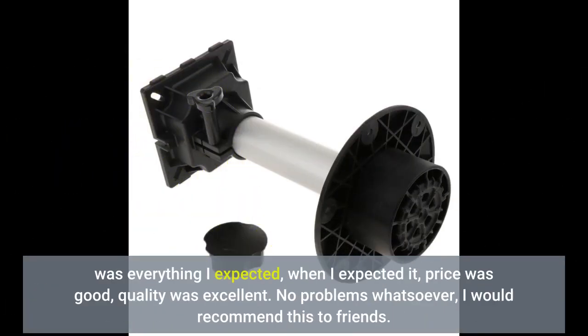It was everything I expected, when I expected it. Price was good, quality was excellent. No problems whatsoever — I would recommend this to friends.